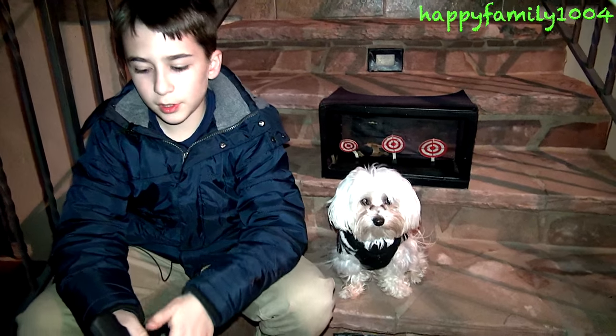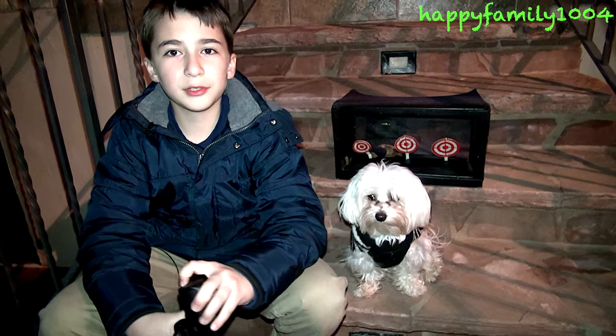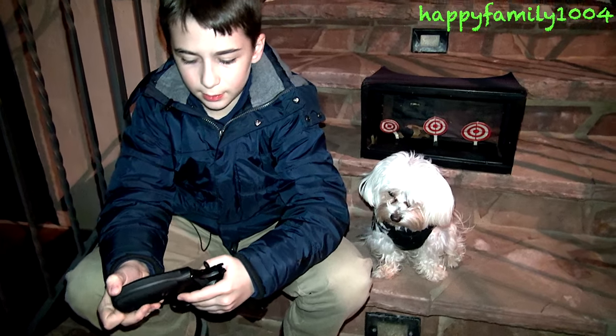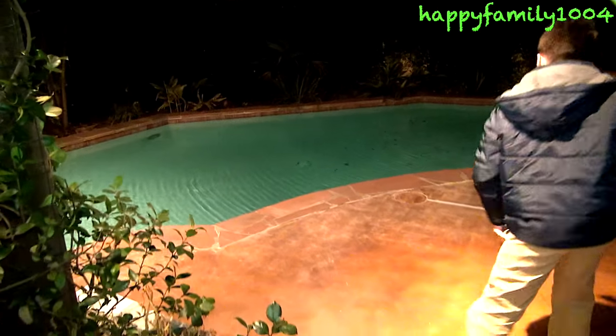This is a really great revolver and the most accurate gun I've ever had. I like this gun a lot. Let me take the CO2 out now. That's the end of the video — bye YouTube, thanks for watching, please subscribe. Peace out.